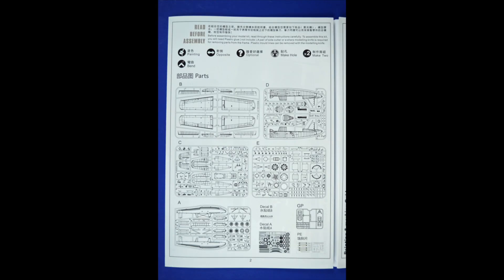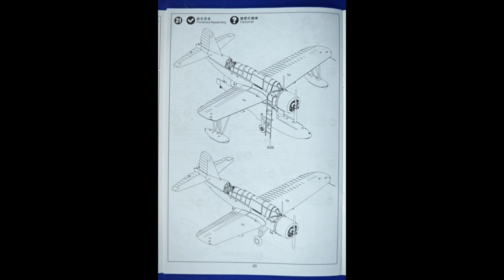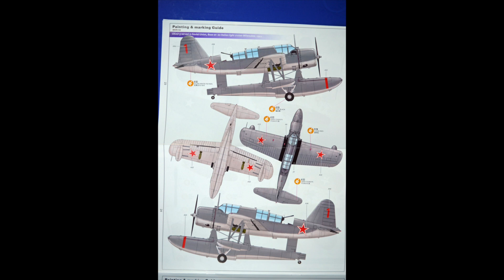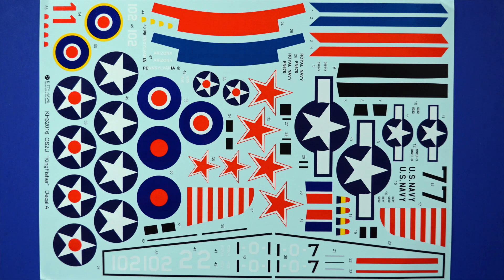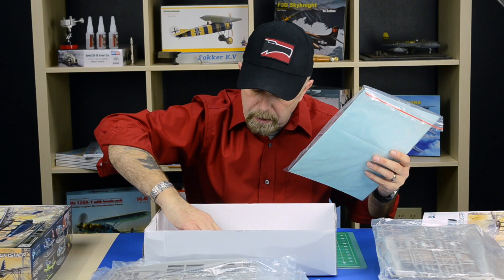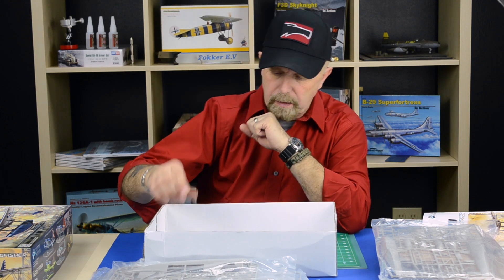Now I want to say something special about the instruction sheet. The instruction sheets are very well done on very nice paper, and it's also very colorful. You have the option of doing six versions — a few American versions, but also one option for a Russian version and a British version. The decal sheet is very large, fairly colorful, and high quality. They also gave you a small sheet of decals for the instrument panel. Another thing I found is a small fret of photo-etch with cockpit detail — belts and buckles, some levers and switches. So it's a nice little asset to the whole kit.